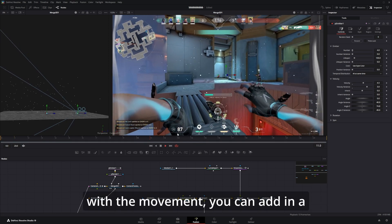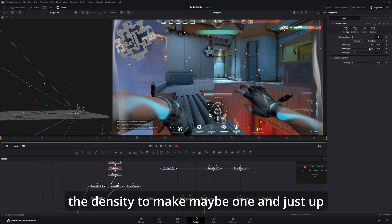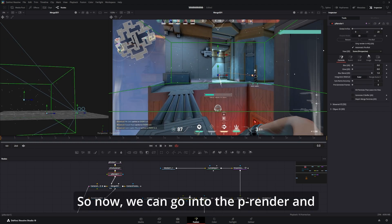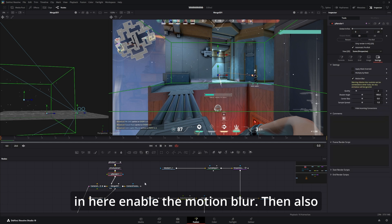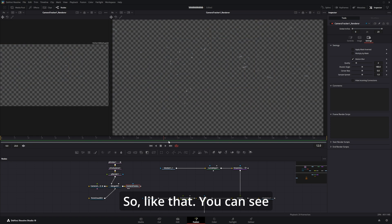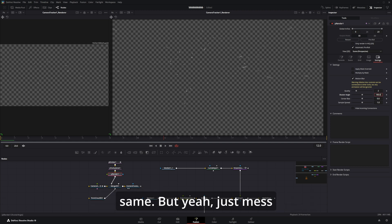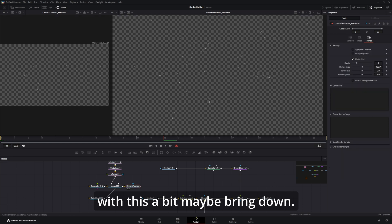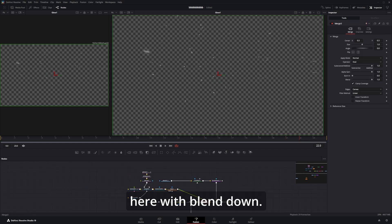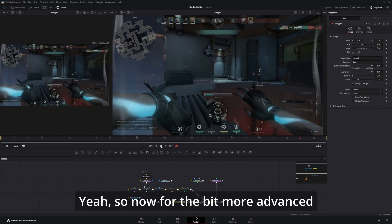Once you have something you like with the movement, add in a particle turbulence and bring down the density to maybe 1, then up the action Y strength — this adds a bit more randomness. That looks pretty nice. Now go into the particle renderer and enable motion blur, then also in the camera tracker enable motion blur, but first disconnect your clip. You can see this kind of nice motion blur. Just mess with these settings a bit. Maybe add a slight glow and connect it, with blend down — that already looks pretty nice.